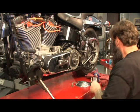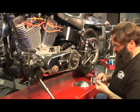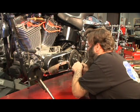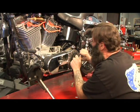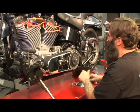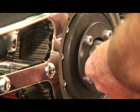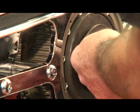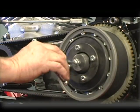Now we want to come back and tighten up your fasteners that pull the pressure plate in place. Then we're also going to adjust our clutch. What you want to do is take your clutch and back this Allen up a little bit until your clutch is backed off.